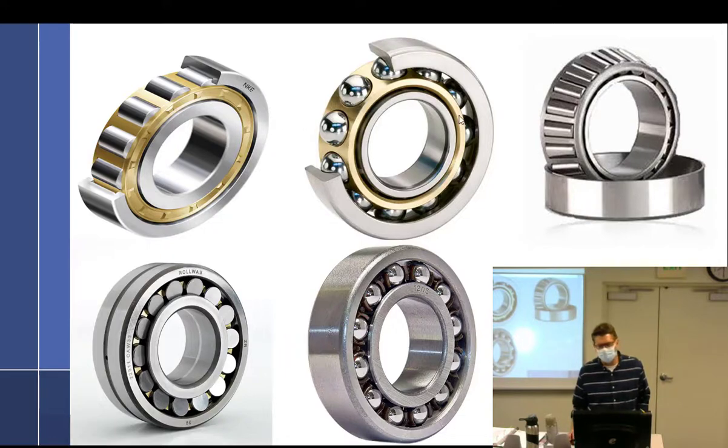So you have straight and you have taper over here. Is the taper a roller or ball? Roller. So we've got your taper, straight, and ball.